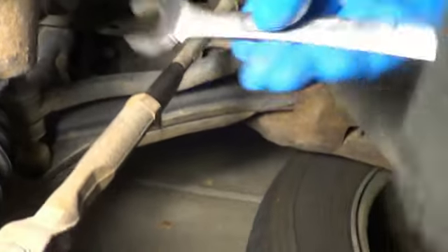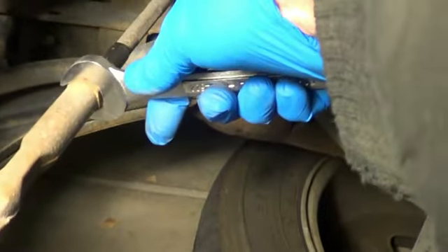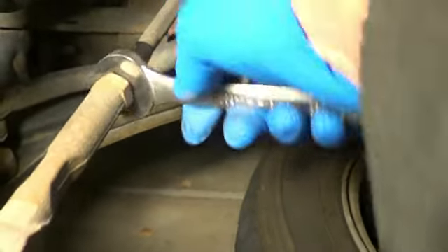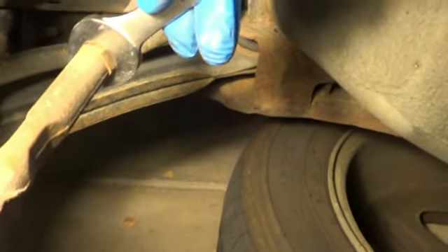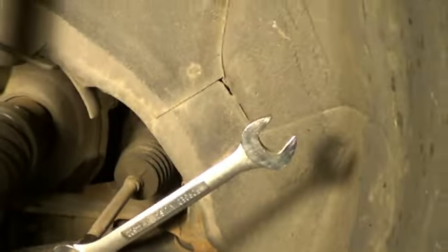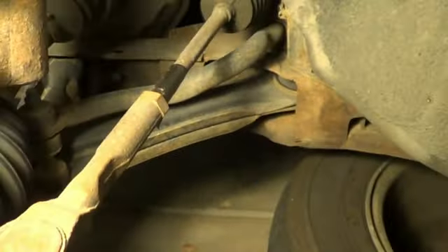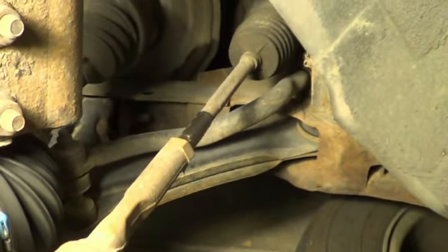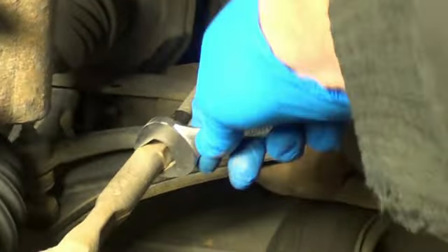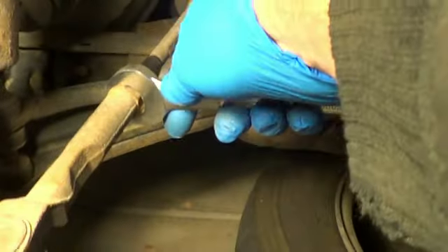I got pretty lucky here. I just put my 22mm wrench on here and gave it a turn, and it broke loose fairly easily. That's not always the case — sometimes you may have to get a hammer and smack on the end of the wrench. In some cases you might have to add some heat with a torch, but in this case it broke loose. I just basically have to get the tension off of it.